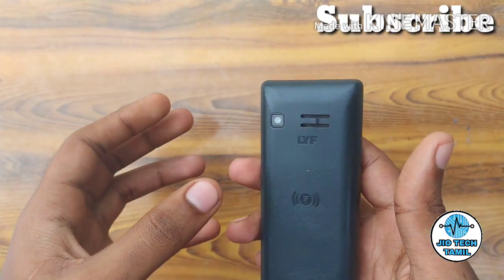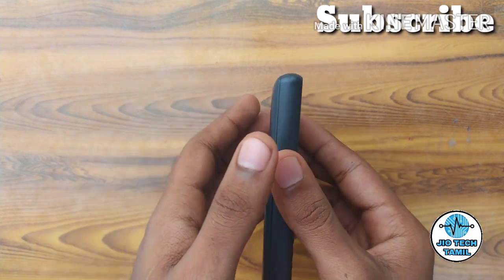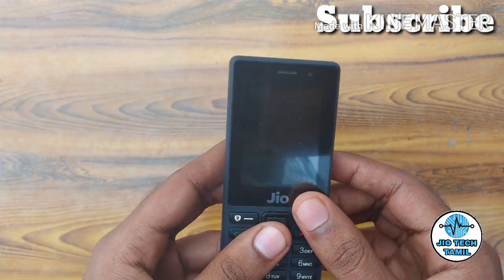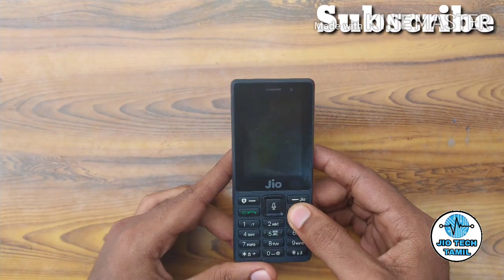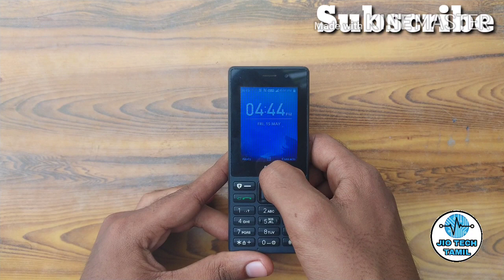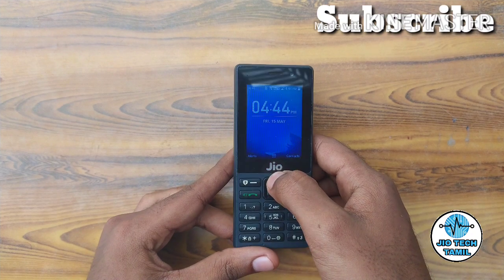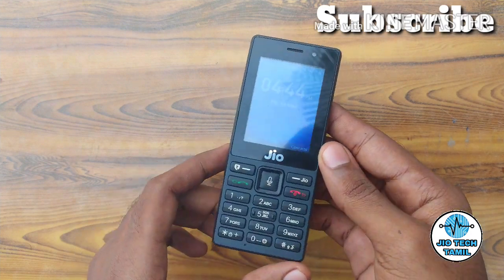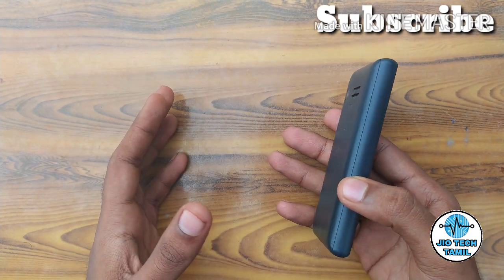You can share data via NFC with another NFC device in seconds. Compared to Bluetooth or Wi-Fi, NFC works within a range of just 4cm.